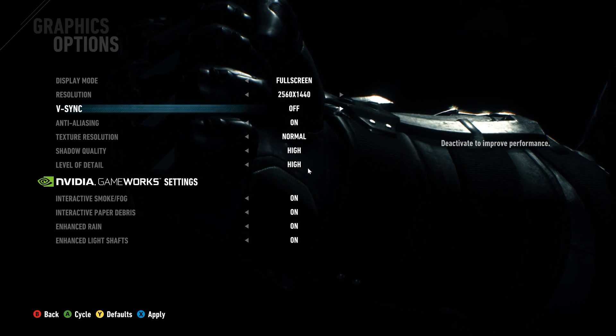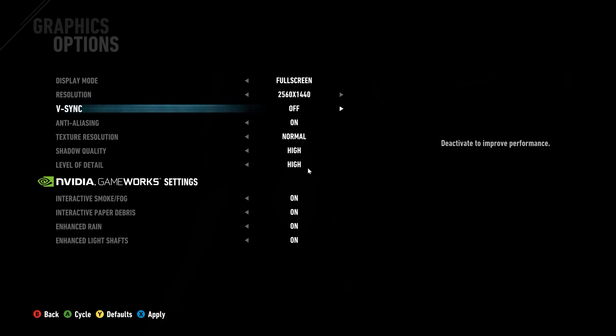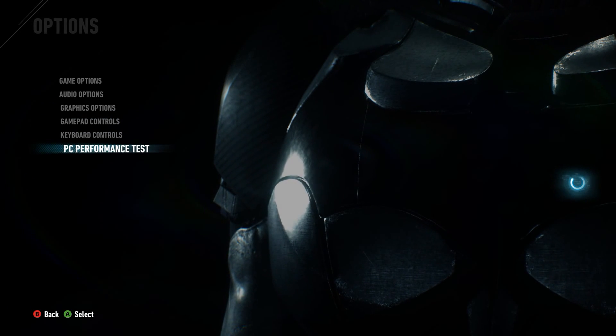We are back for another update to the benching of the Batman. Not sure why I'm talking like this, but here goes.